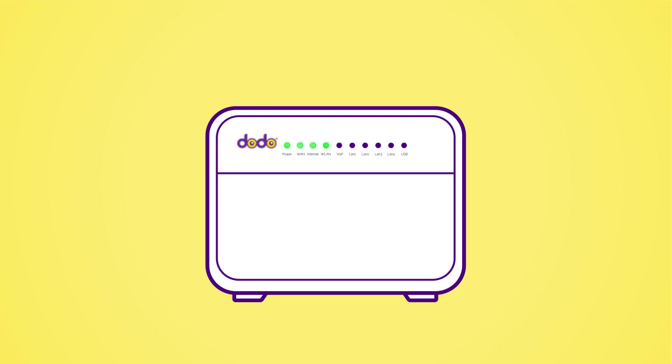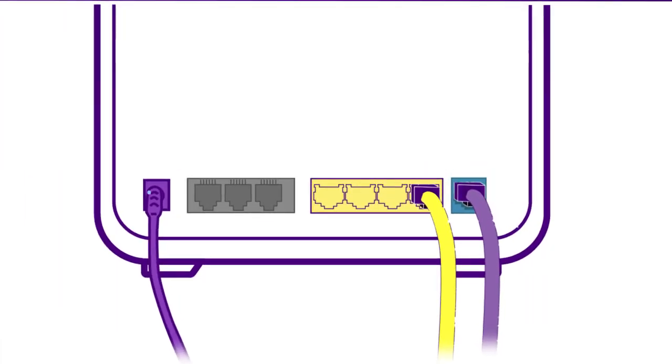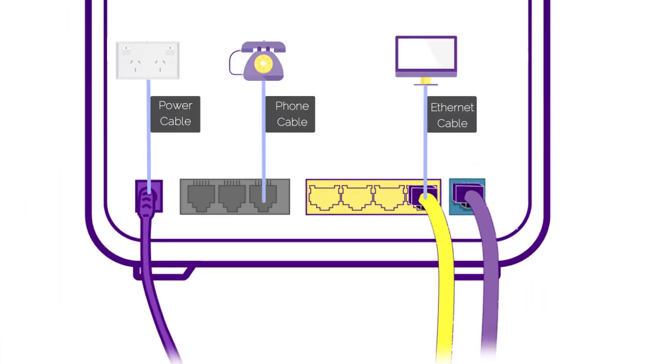After this time, these are the lights that should be on. If you'd like to connect a device via a cable, connect the ethernet cable that came in the box into one of the yellow LAN ports in the back of the modem and the other end to your device.